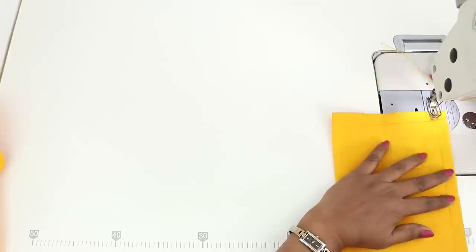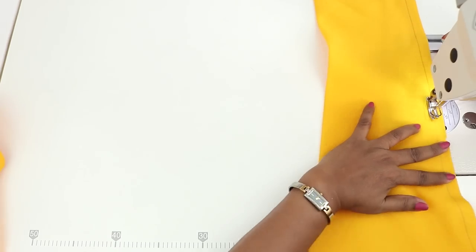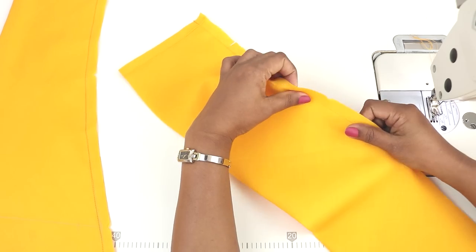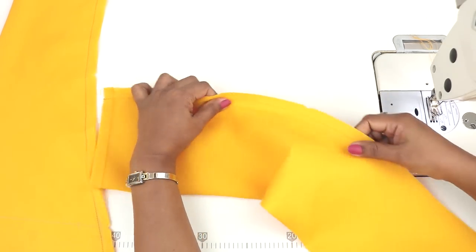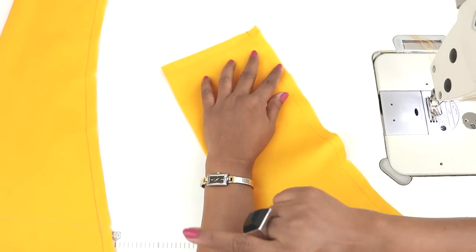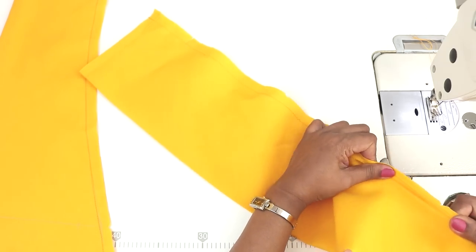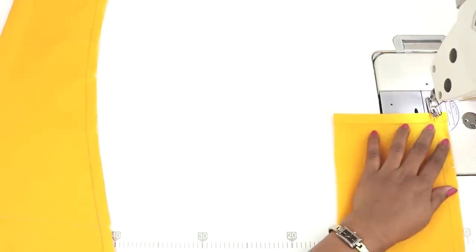Do the same for the other part. Now I have stitched the other side also. Now if you see, the stitches are breaking, because I did not stretch this while sewing as I told you earlier in the other leg — I just wanted to show you this. Now once the stitches break, put another stitch on the same stitch line.